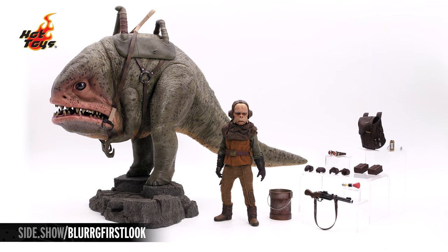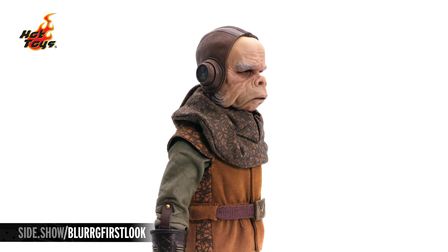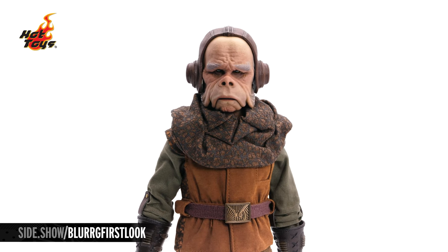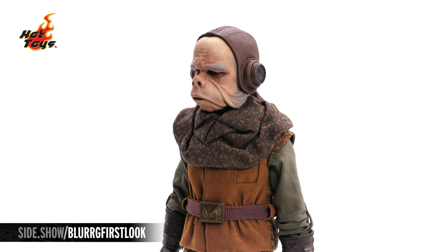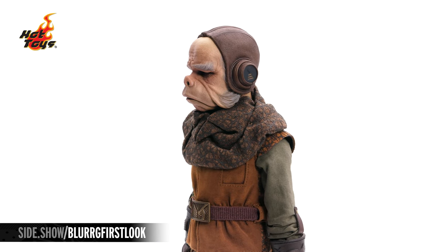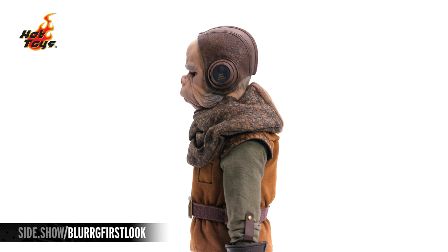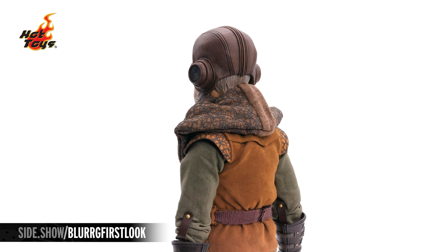Now let's take a look at everyone's favorite Ugnaught, Quill. We begin our look with the portrait. Up on the top he is wearing a leather helmet. This has all been sculpted and textured and is molded in plastic, with intricate stitching all the way around as well as the circles around each of the ear area.